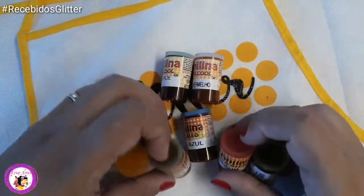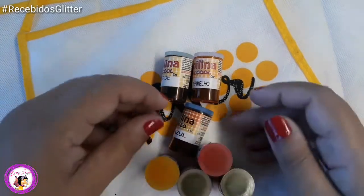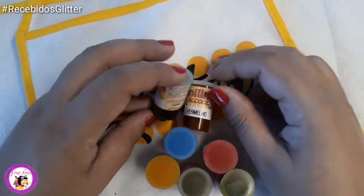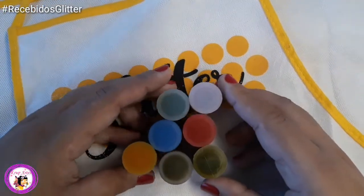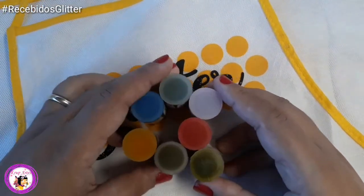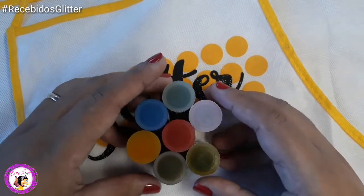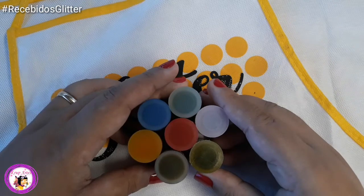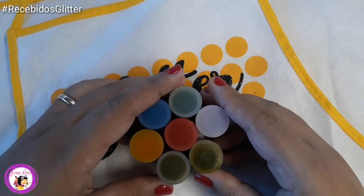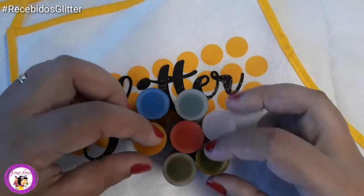É isso aí, pessoal. Esses foram os recebidos da Glitter. Estou mostrando para vocês um pouquinho dessa variedade de materiais que a Glitter tem — uma linha de materiais maravilhosa. Qualidade, pessoal. Eu não ia estar fazendo propaganda de produtos sem qualidade. Experimente os produtos da Glitter. Você encontra nas melhores papelarias de todo o Brasil.